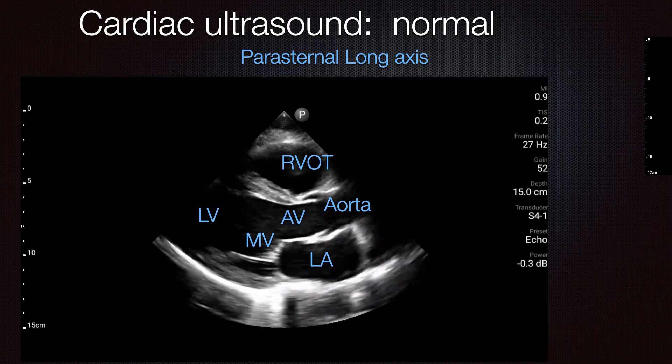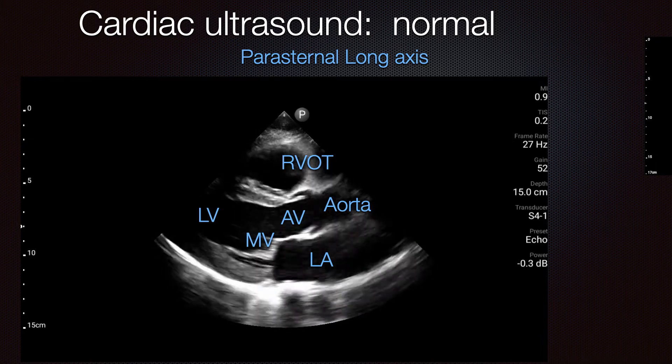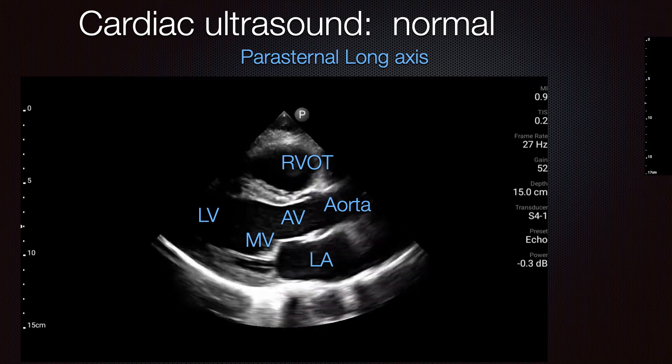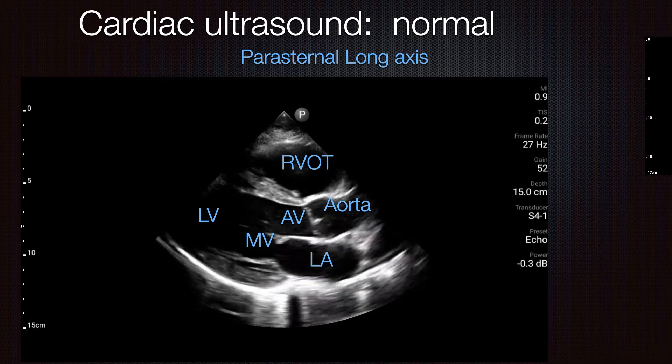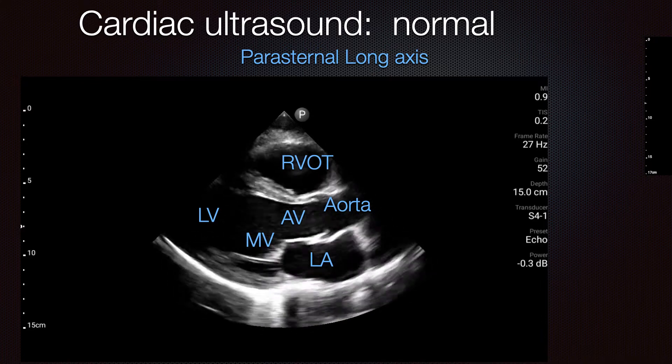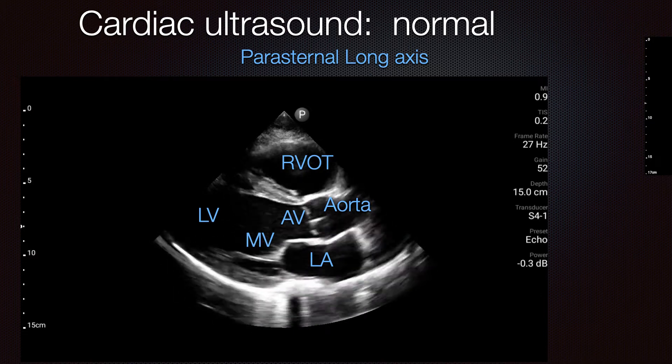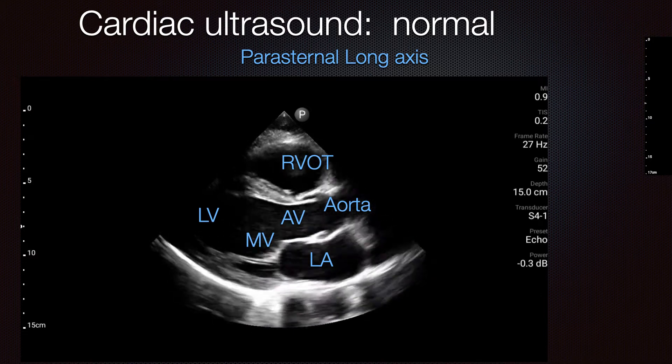When setting your depth and gain, you want things to appear black inside the chambers — not overly bright. Leave a little extra space below to also visualize the descending aorta. Leave this much space or a little more when setting your depth.